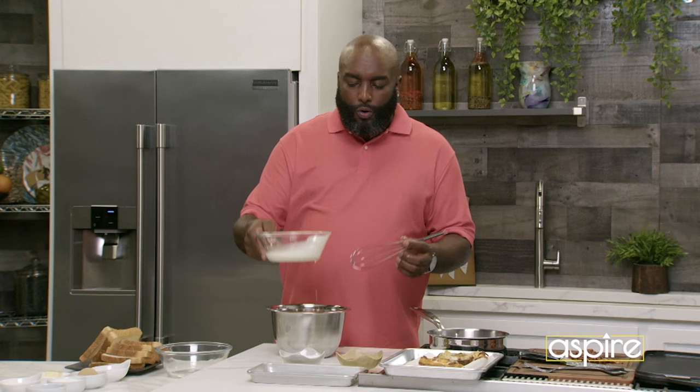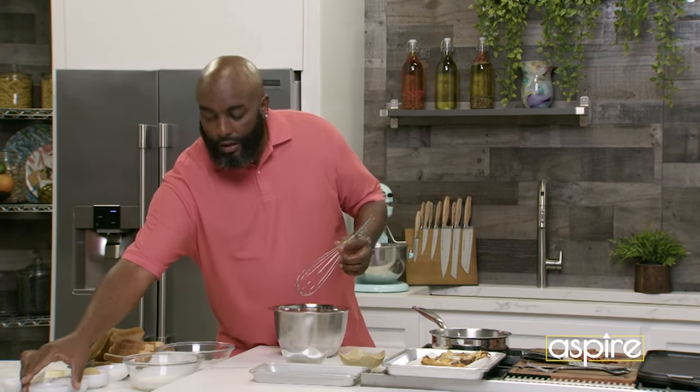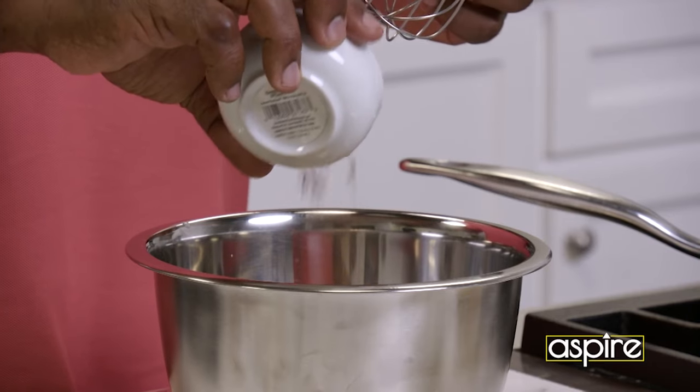Little cream. You don't want to put it all in there, because you can always add more if you don't have what you need. We got the cinnamon — cinnamon, cinnamon, cinnamon.